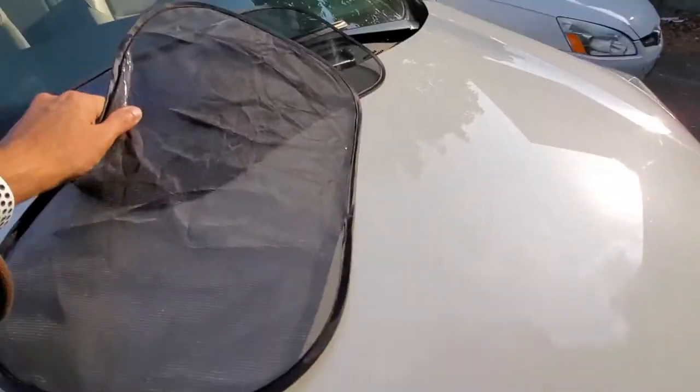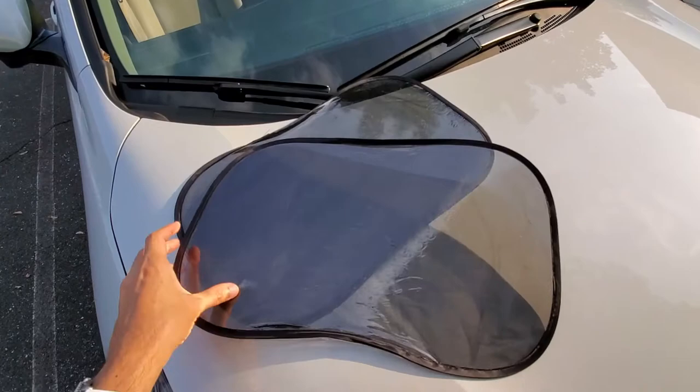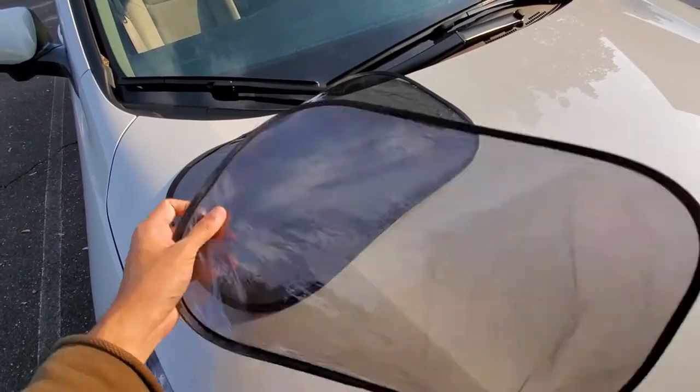Holy crap! Okay, so this is what it looks like. It attaches on the inside of the window. Both of them.